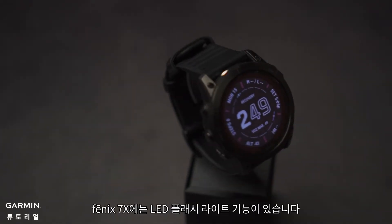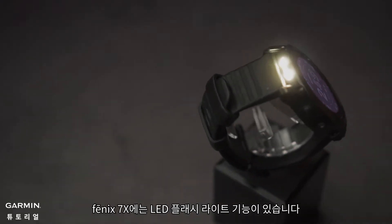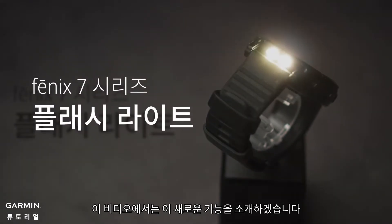The Phoenix 7X features a brand new LED flashlight. In this video, we will introduce its new features.